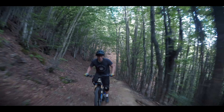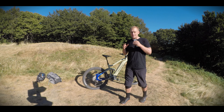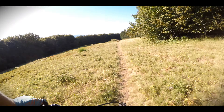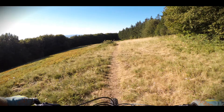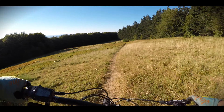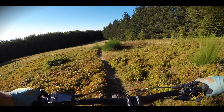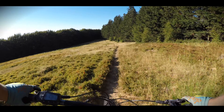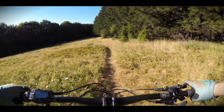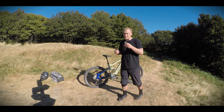Do 27.5 and 29-inch wheels — a mixed setup — make a difference? On the front, the bigger wheel with 160mm of travel gives you more control and a feeling of floating over obstacles. If it's a lightweight bike I prefer 27.5, but if it's a big bike like this I actually prefer the 29. It does give you a smoother ride.